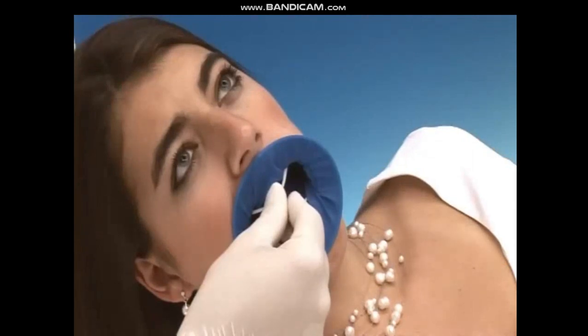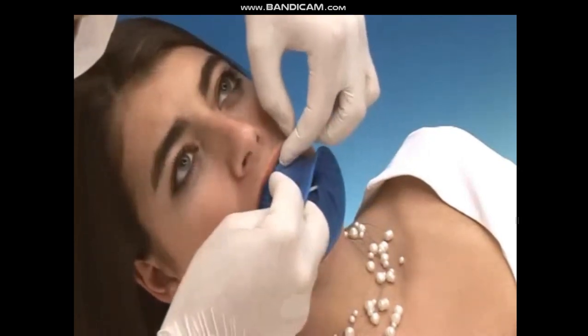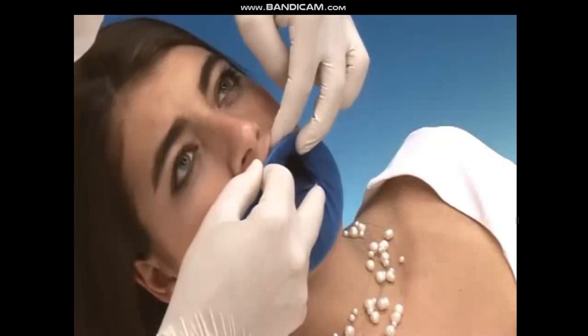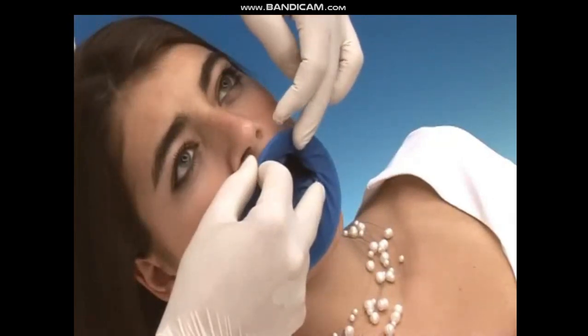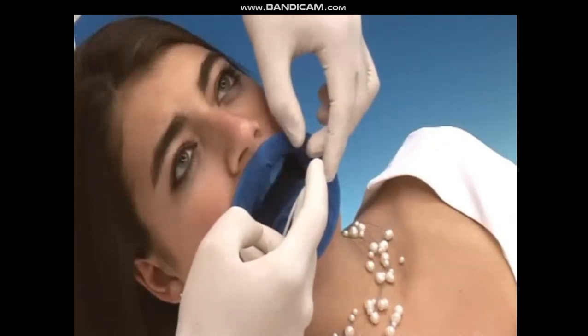In the third step, the intraoral ring is placed in the fold behind the upper lip. To achieve this, bring the extraoral ring to the level of the vermilion border and ask the patient to slightly close his or her mouth. In most cases, the intraoral ring will then slip into the fold by itself.